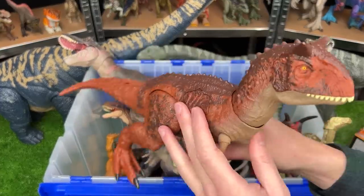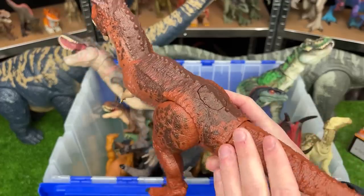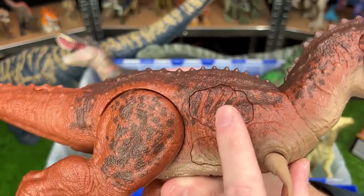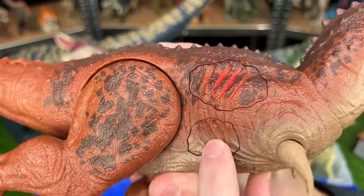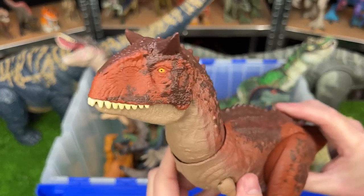Next up of the new figures is this Epic Attack Carnotaurus figure. It has the classic orange-red coloring all over its body. The special part is it's got these two action buttons for battle damage and sound effects. And not only that, but it also has a jaw-chomping action.